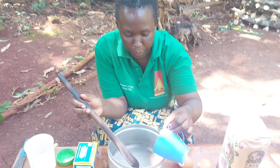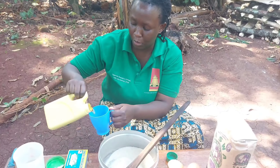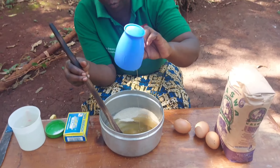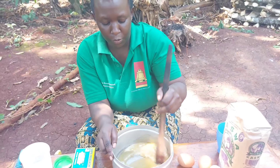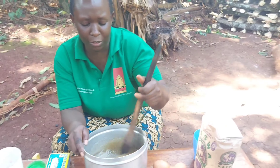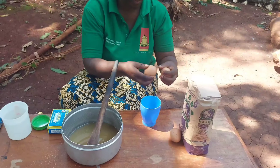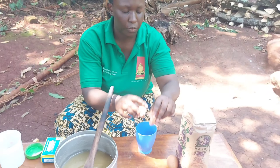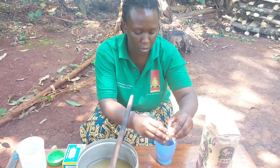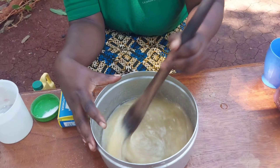I'll start by adding our sugar, then go ahead and add three quarters of cooking oil. I don't need to mix much because the oil is already watery. Then I'll break my eggs and add them in together with the yolks — I don't need to separate them.